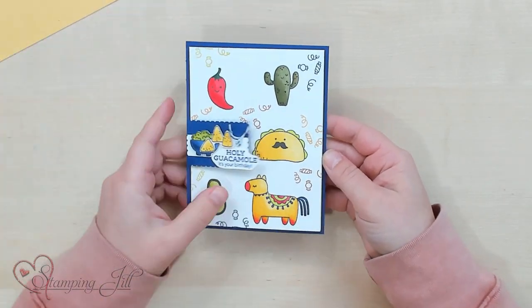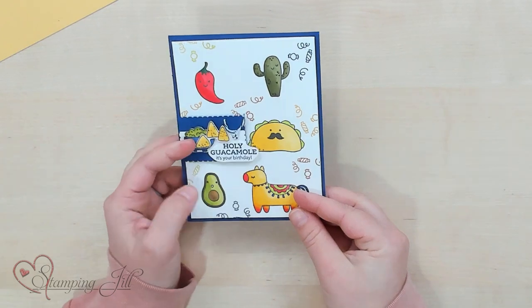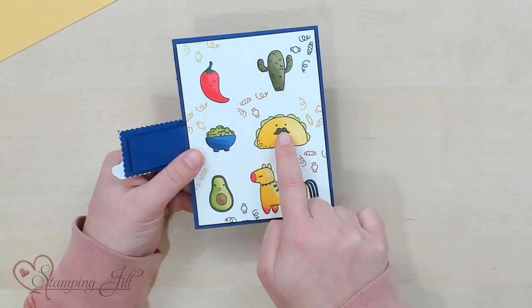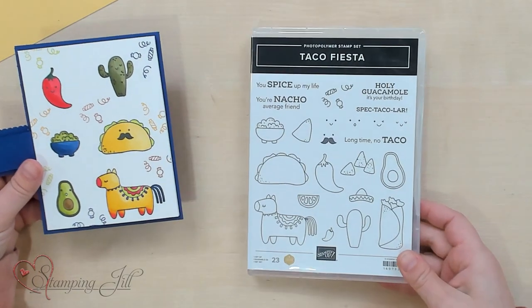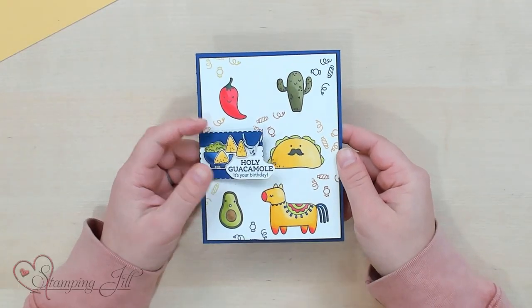One of the ideas I came up with was this real cute Holy Guacamole, It's Your Birthday card. It's kind of a little fun fold, and I just stamped a lot of those images that are in that set. You can see all the images here, and it has a really fun saying — Holy Guacamole, It's Your Birthday. I thought this card could be for pretty much anyone in your life — masculine, a teenager, or a kid. I feel like this set is so versatile and could be for so many different people. It's so cute and funny!